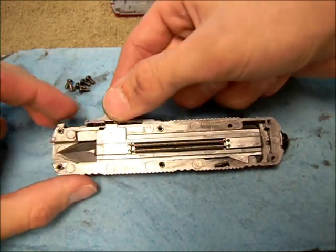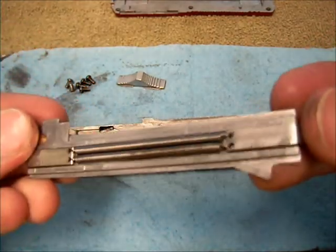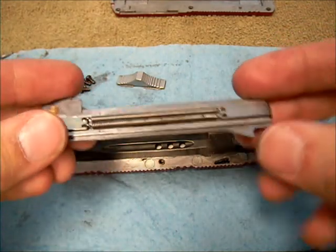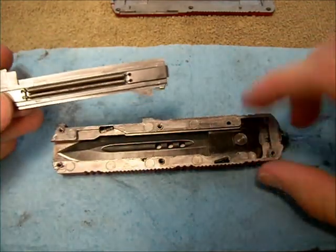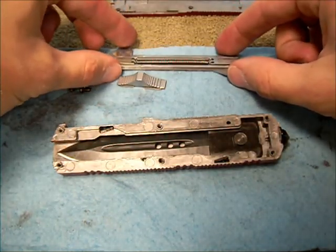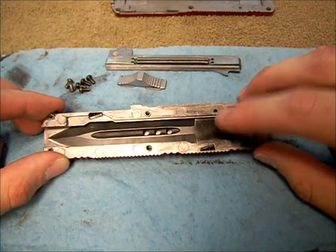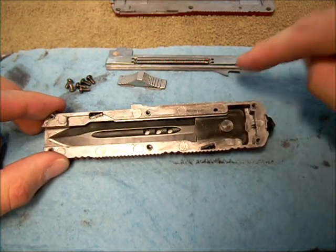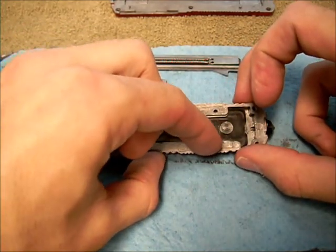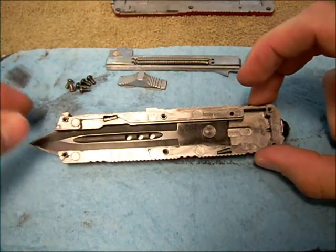I'll go ahead and show that now, so we'll set that aside and lift this off. This is your tripping mechanism that'll push this locking piece down and allows the blade to fly out. Just set that there. Right now it's still locked — you can't get that blade out unless this piece would come up and press that down.